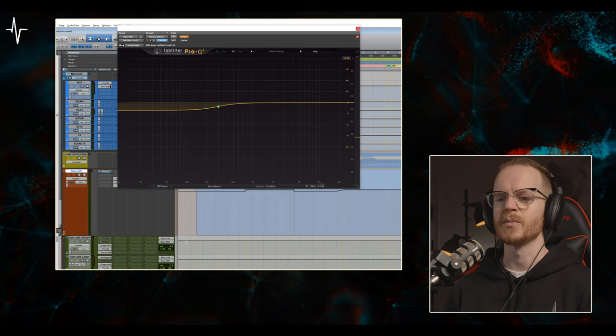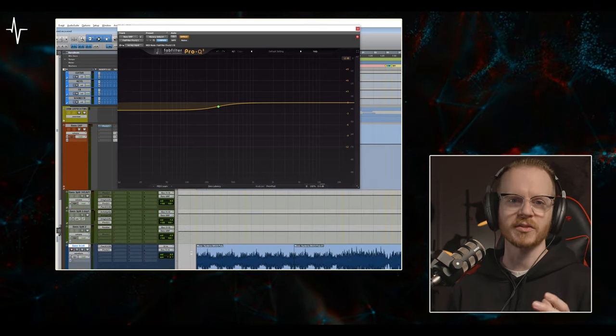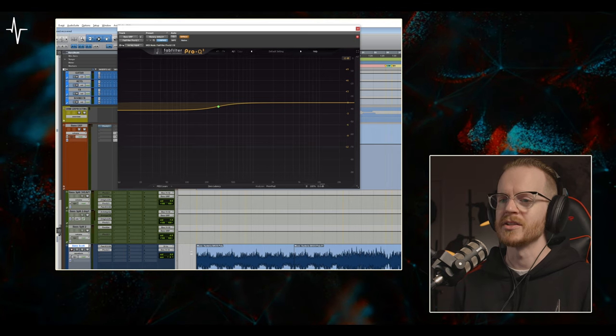If I bypass this instance of Pro Q3 and play that exact same thing, that guitar riff doesn't really hit quite the same, because that low end really just isn't moving anywhere except with the volume automation by itself.